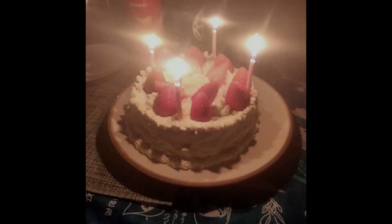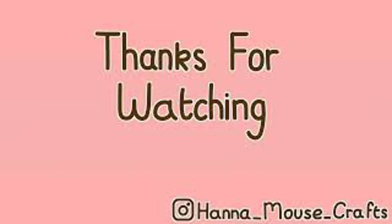It tasted great, and the cake went down a treat too. Apart from that, thanks for watching. I hope you enjoyed this video. Have you ever tried to make a proper, authentic ramen? How'd it go? Let me know in the comments, and I'll see you next week with another video. Bye!